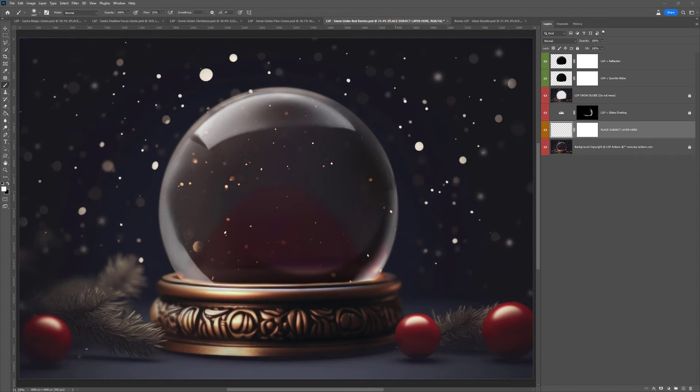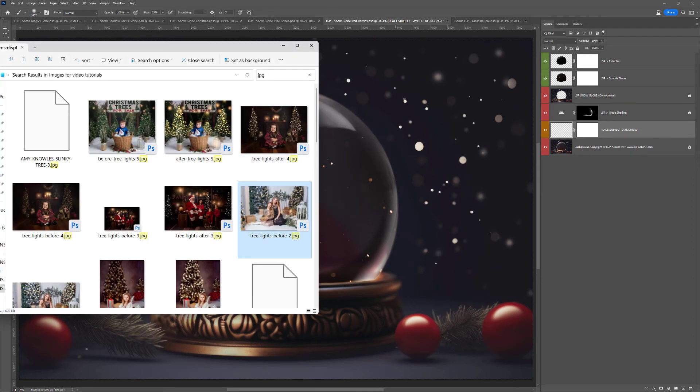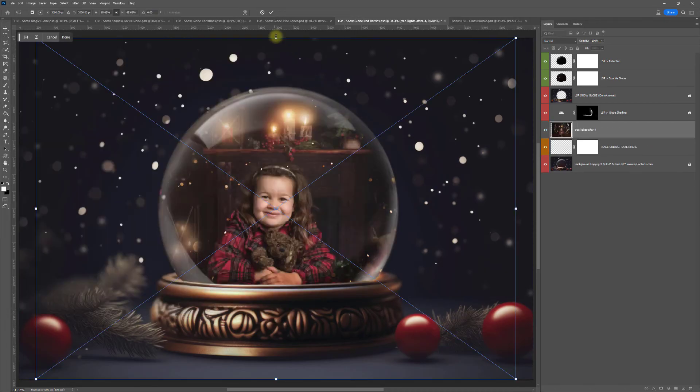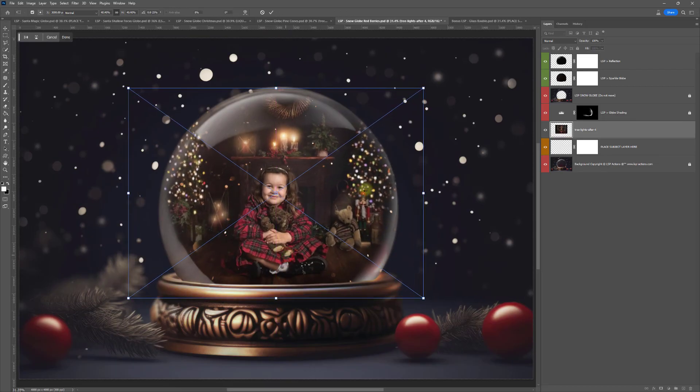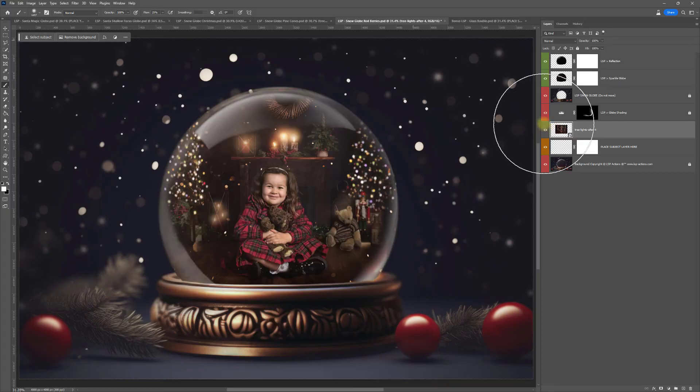And again, let's drag and drop an image in — this lovely one here, Libby Edwards Photography. Let's just drop her in there. Done — literally done. And the bonus glass bauble.